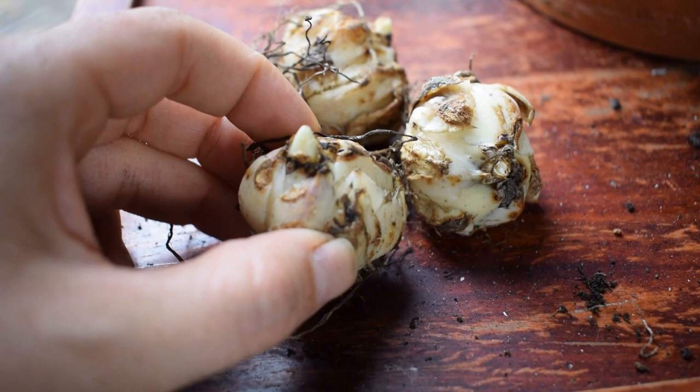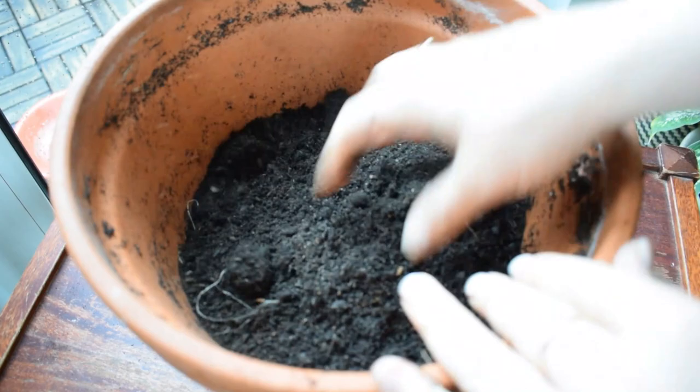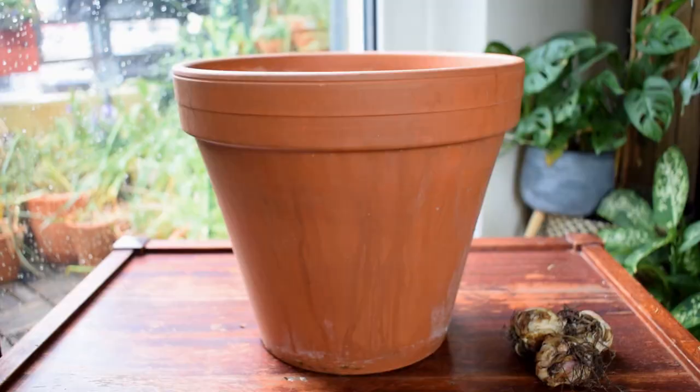Just before we get started, I want to mention that there are many different species and cultivars of lilies and they have different requirements. Some need larger pot sizes depending on the size of the bulb, the planting depth also depending on the bulb, and also soil requirements. So when you're buying your lily corms, check the packaging. If you're not sure, do some research online before you plant them, just so you can get the most out of your flowers.